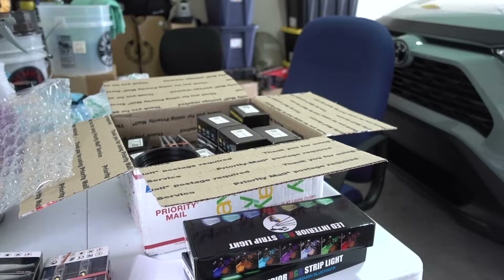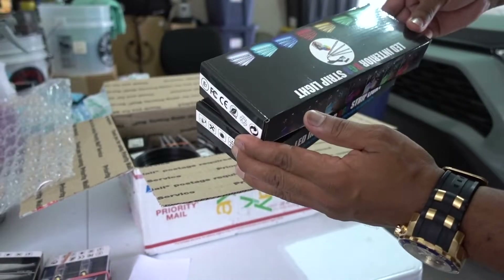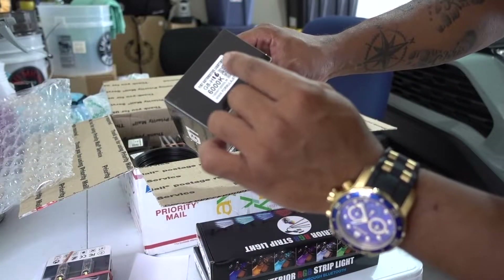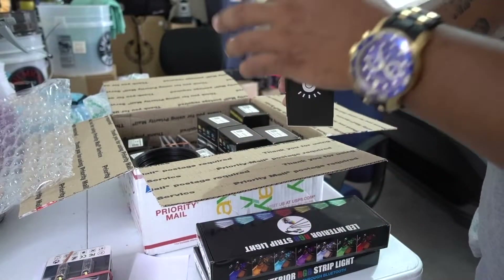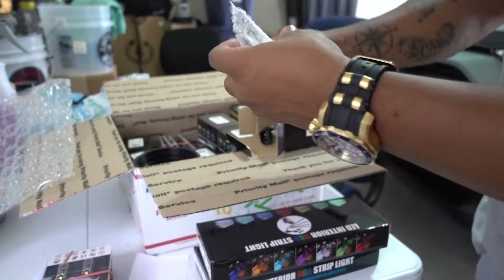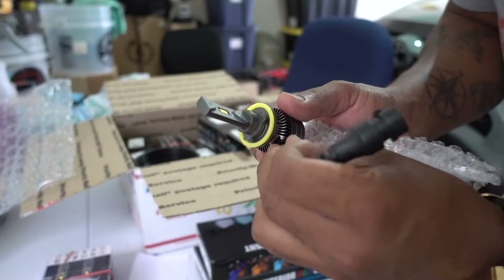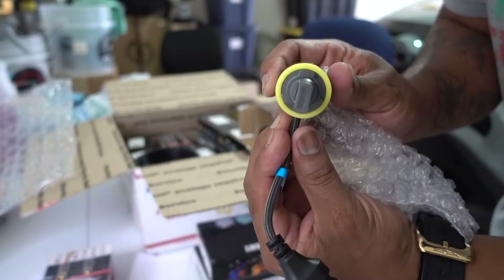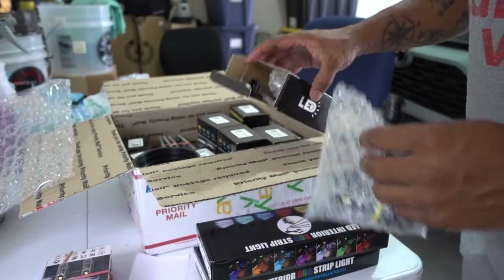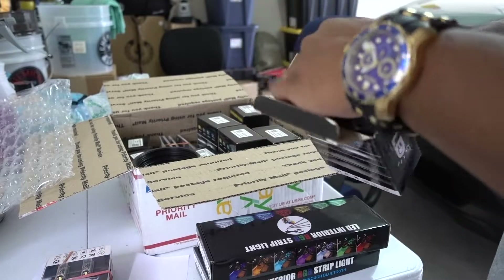This is just crazy — it's a lot. We might do an installation video on this for the Accord and for the RAV4. I think this is H16, which should be like H11 — the quality is good. This is definitely a fog light. It says H16 but I believe it's H11 — I need to check into that.